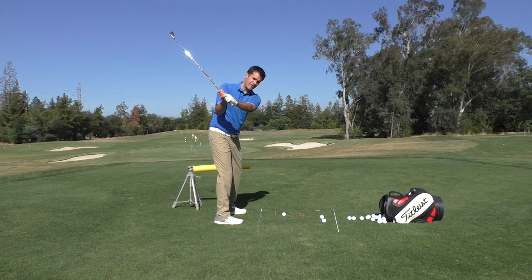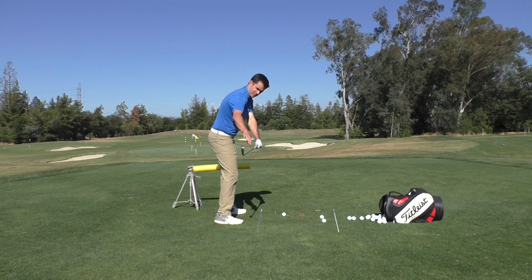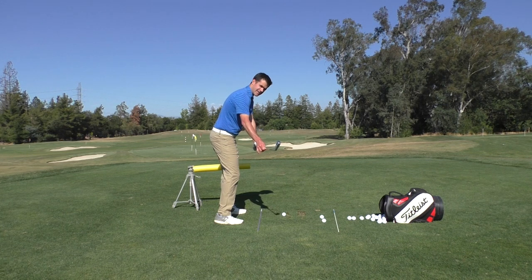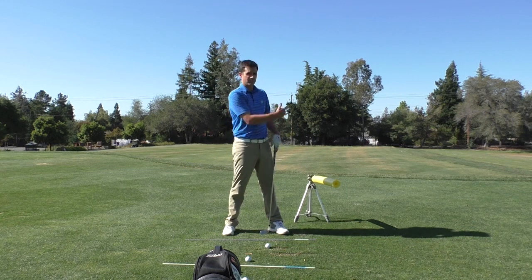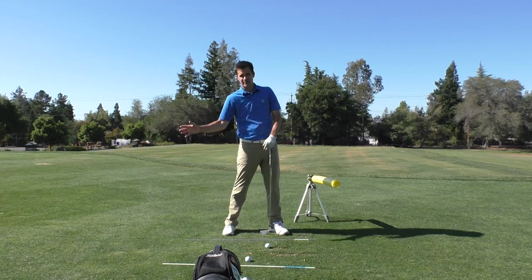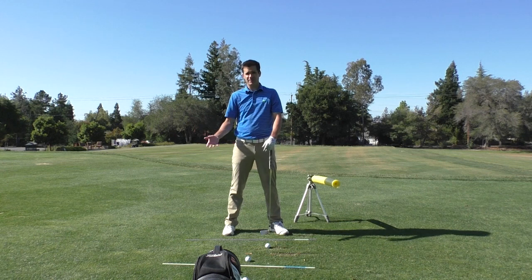But if we look at it from the down the line camera, oftentimes at this checkpoint the club is just inside the hands. So it's not in the outward direction, which means that the leftward path is happening all from there down to the golf ball. So it's only a release problem, it's not really a transition problem.